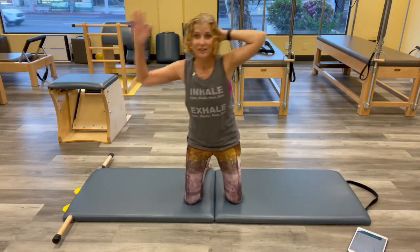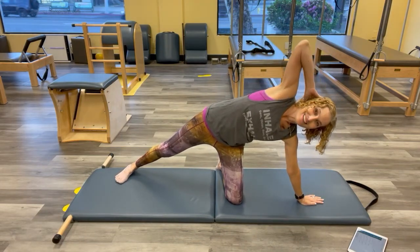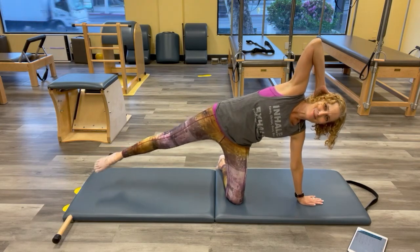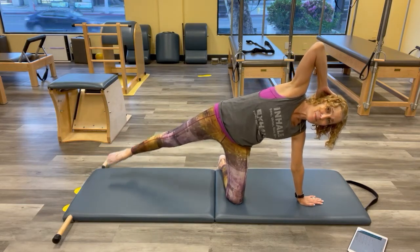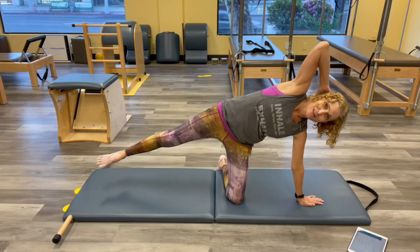Bring it up and switch to the other side. Same thing. This is my tighter side, so I'll just go where I can go. You'll see I start to drift — the leg maybe doesn't come up as high. Just do what you can do. Keep pressing the head into the hands. One more, you got it. Bring it up.